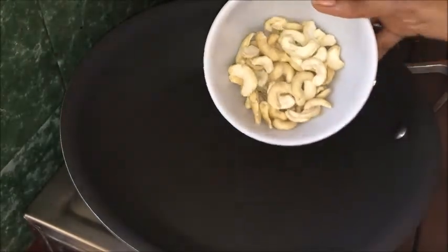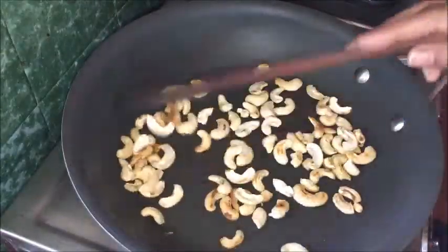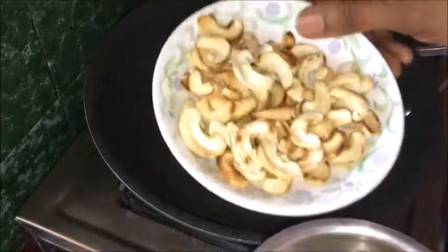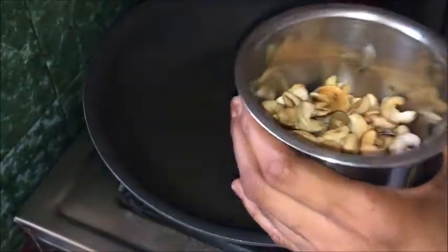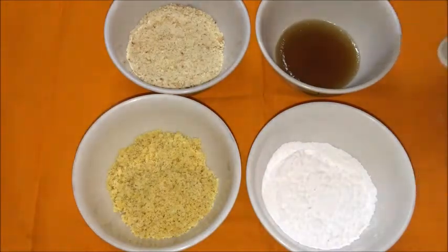Dry roast the cashews in a heavy bottom pan on a low to medium flame. Stir these cashews until light golden colour, then transfer to another plate and allow them to cool down completely. Once they are cooled, grind into a coarse powder, transfer to a bowl, and set aside.